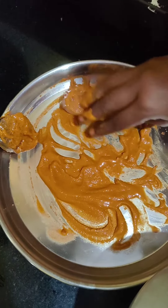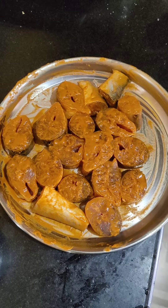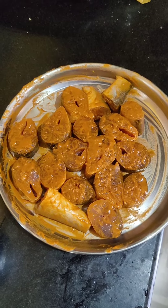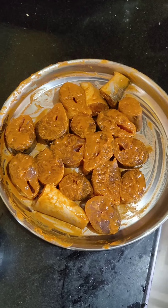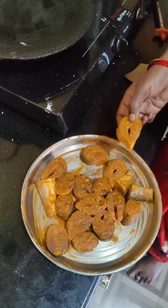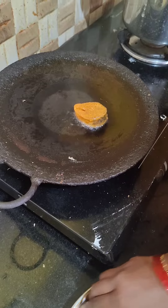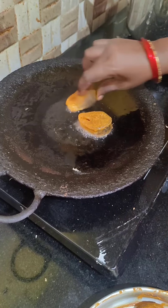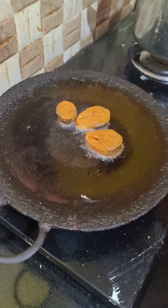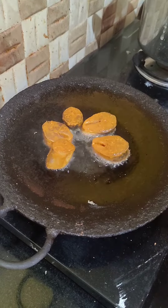I will cook the fish for 10 minutes in the pan. The fish will fry for 5-6 minutes on medium flame.